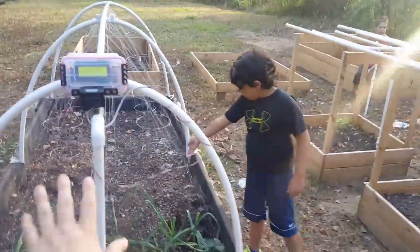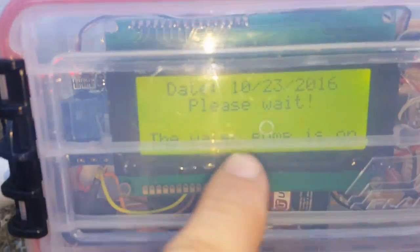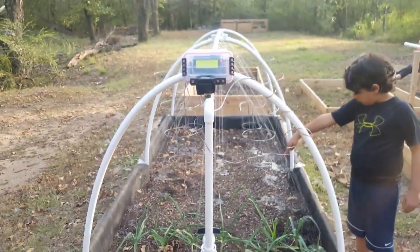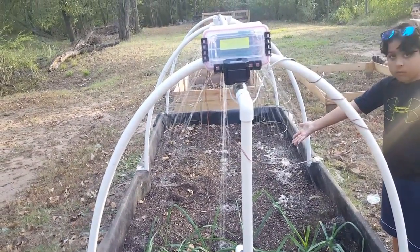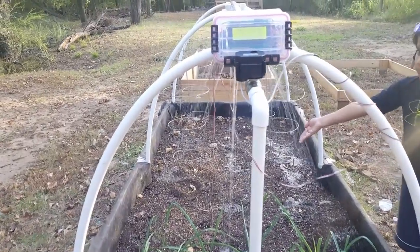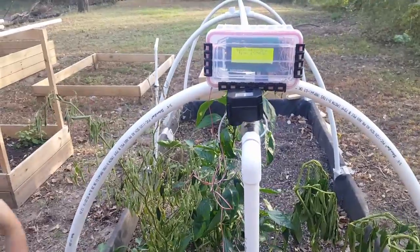This one's going to go first. Now it says 'water pump is on,' which is the relay — I'll just have to change the code. Then in 30 seconds it closes. There it goes — it's closing. Then over here in 30 seconds. 15 seconds: 15, 14...